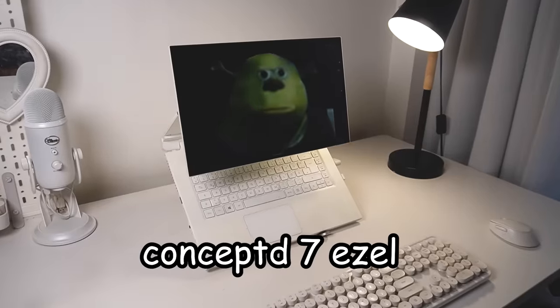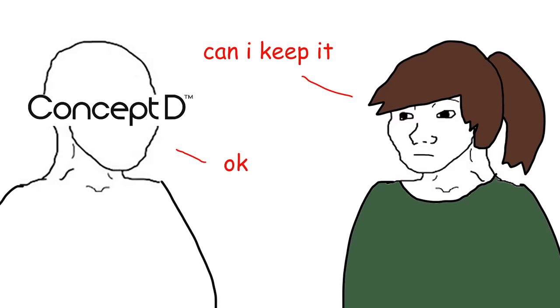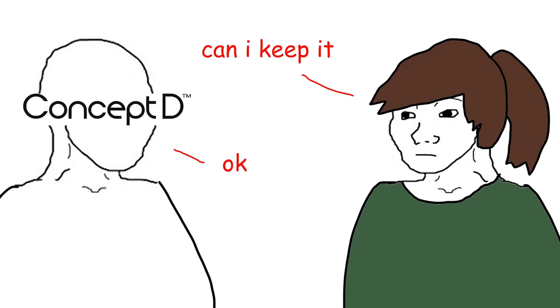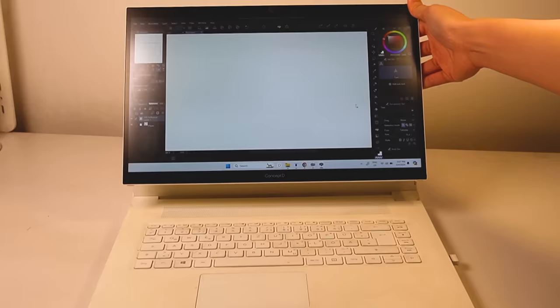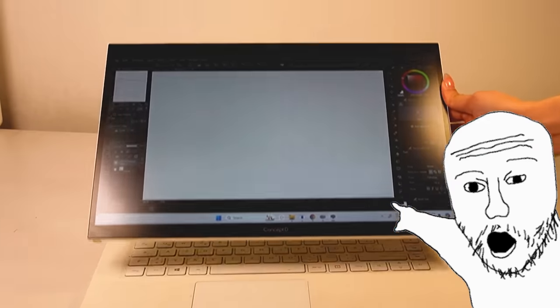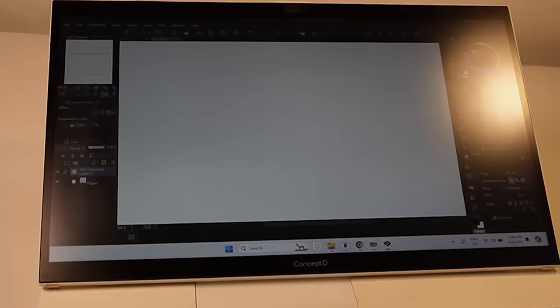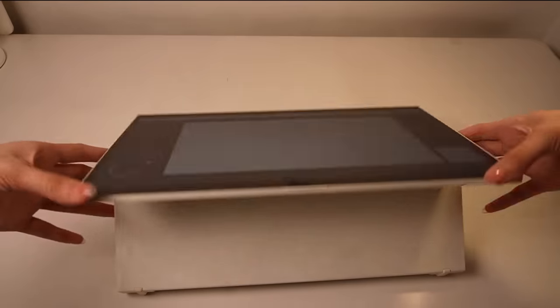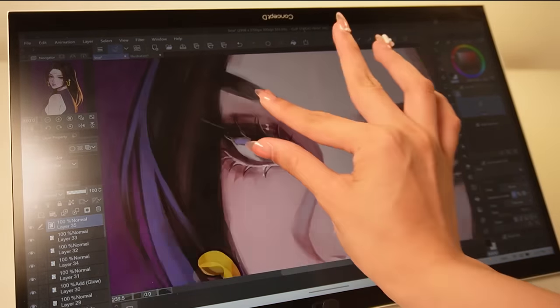Last but not least, this is my baby girl. It's called the Concept D7 Easel — yes, the drawing tablet is the laptop itself. I was originally just borrowing it from Concept D, but then I told them I didn't want to give it back and they said okay. So I've been using it for more than a year. So apparently for $3,000, you can tilt your laptop. I call this the anti-crusty keyboard mode — forgot to clean your crusty keyboard? No problem, just hide it. You can also tilt it backwards. I don't use this mode at all since I use the keyboard a lot.